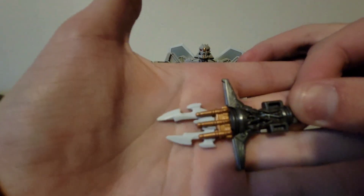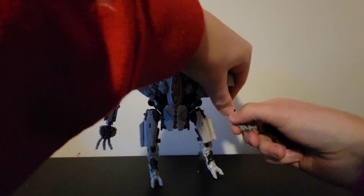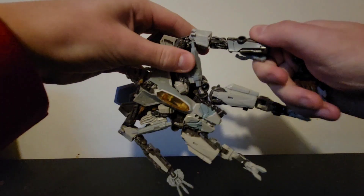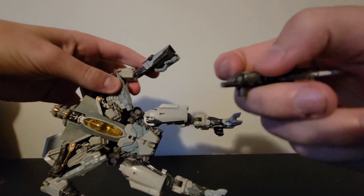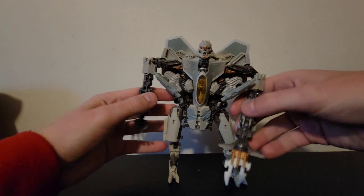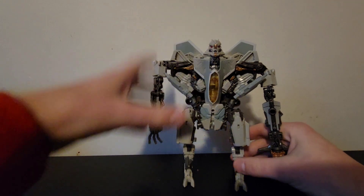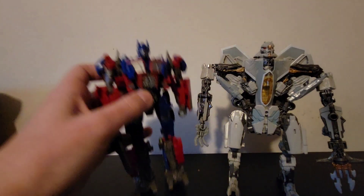More importantly, can he wield his weapon? The accessory is rubber so you don't have to worry about breaking it. Flip in his hand — that'll tab in — flip his hand around, and you want this side to be facing up so it slides in easily. And there you go — he's got his missile hand, his shooting missile murder hand.